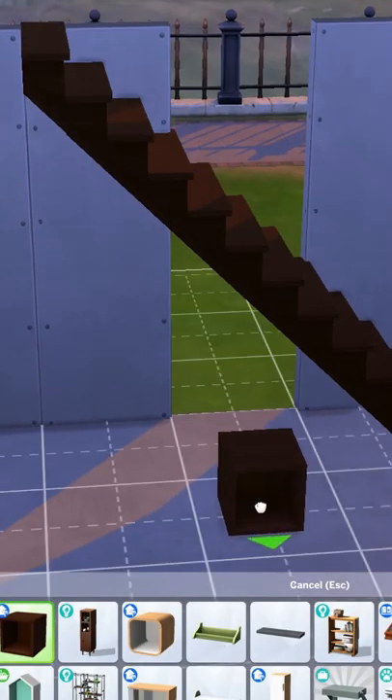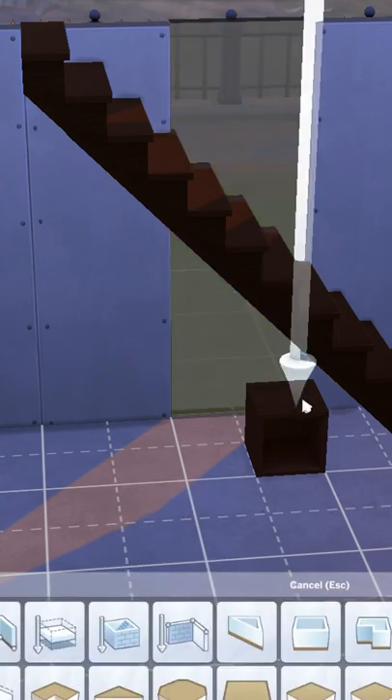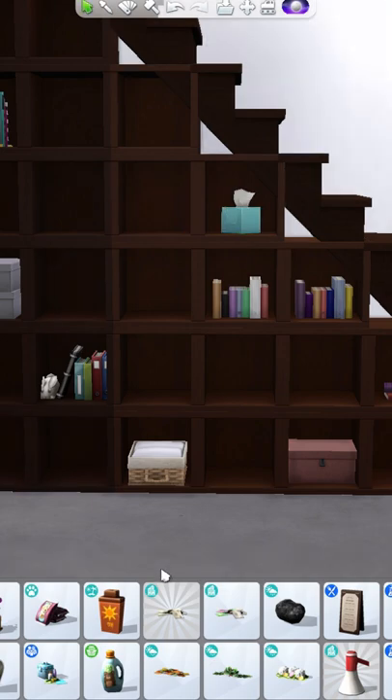First, delete a wall behind your stairs, then grab this cube from Dream Home Decorator and line it up where you want it. You'll need the grid for this. Then just fill them in under the stairs as much as you want and redraw the wall and decorate.